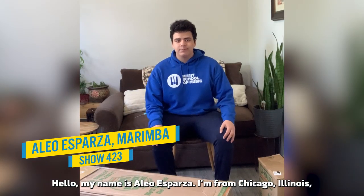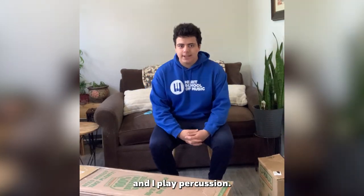Hello, my name is Elio Esparza. I'm from Chicago, Illinois, and I play percussion.